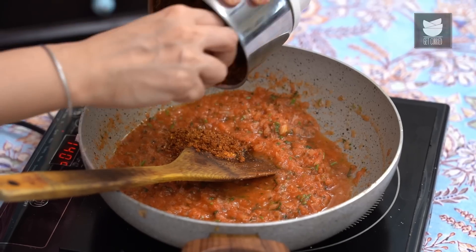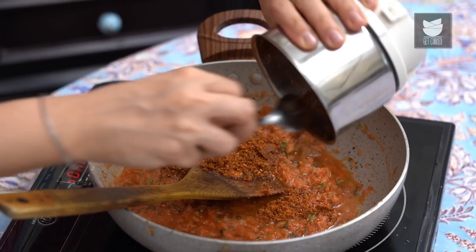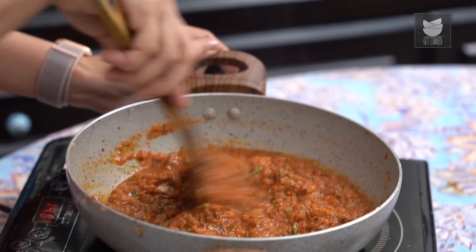Now I'm going to add the masala powder that we had made. Stir this in, and now I'm going to add about 1 tsp of Salt.